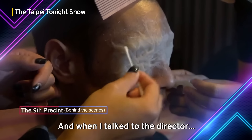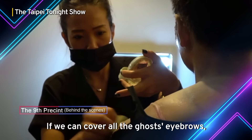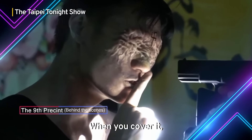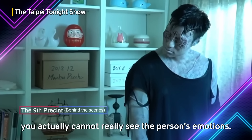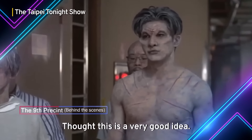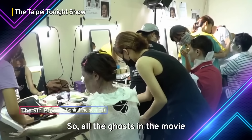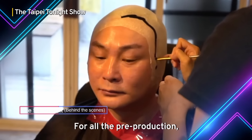And when I talked to the director, if we can cover all the ghosts' eyebrows, it will be very interesting. Because when you cover them, you actually cannot really see the person's emotions. And the director thought this was a very, very good idea. So all the ghosts in the movie, they don't have eyebrows.